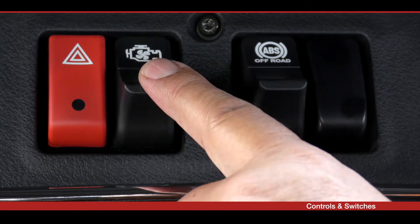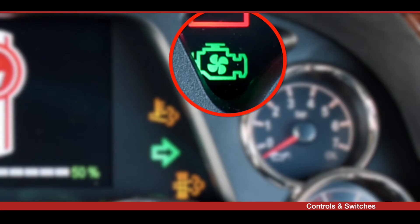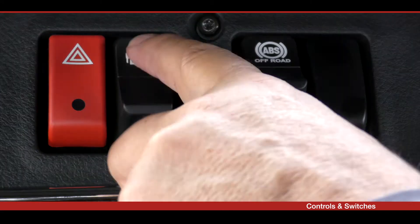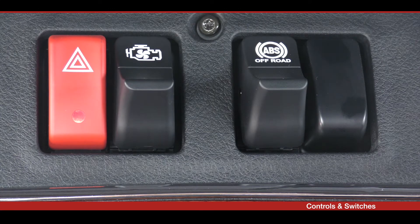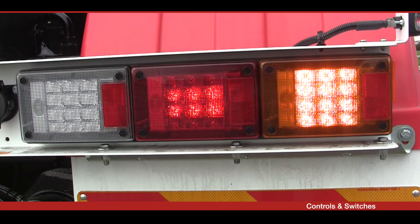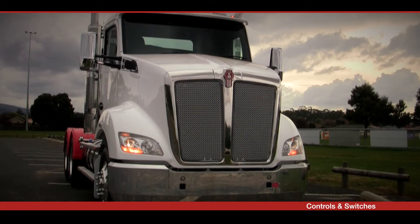If your vehicle is equipped with an optional manual fan switch, the engine fan can be engaged when the ignition is on and the switch is in the manual position. The engine fan will be on regardless of the engine temperature. With the hazard switch in the on position, the emergency flashes make all turn signals flash simultaneously. The hazard lights work independently of the ignition switch.